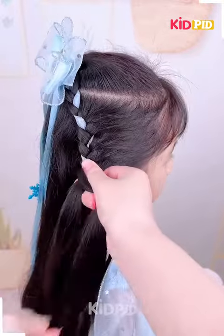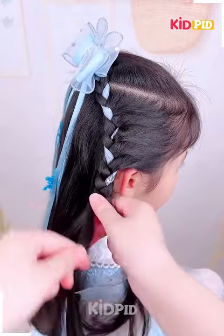Once you run out of sections, you may normally braid the hair. Tie a rubber band to it once you are done, and then do this on either side of the hair.